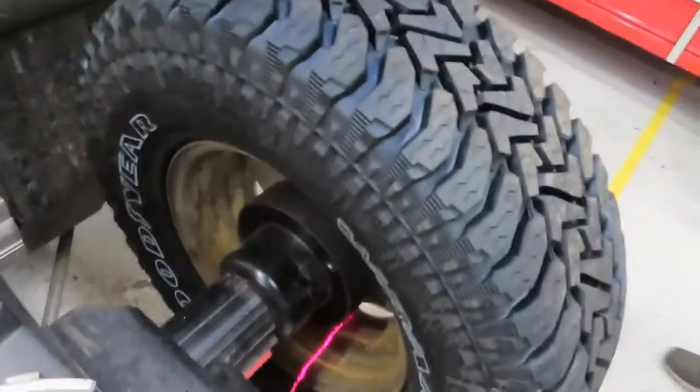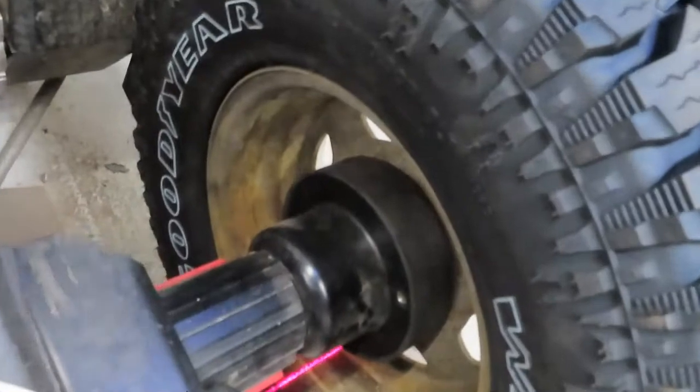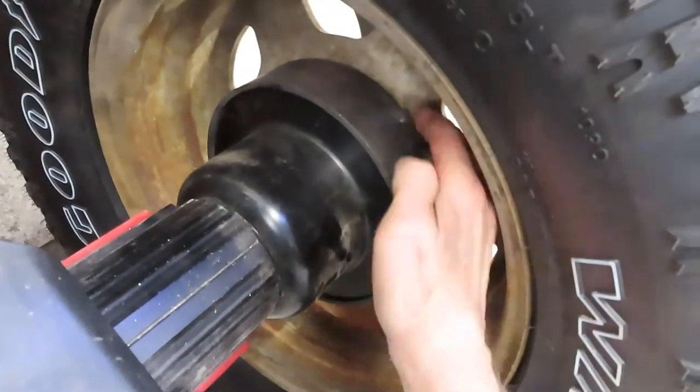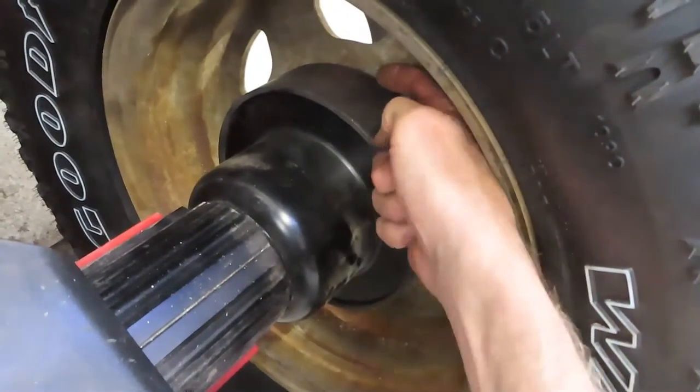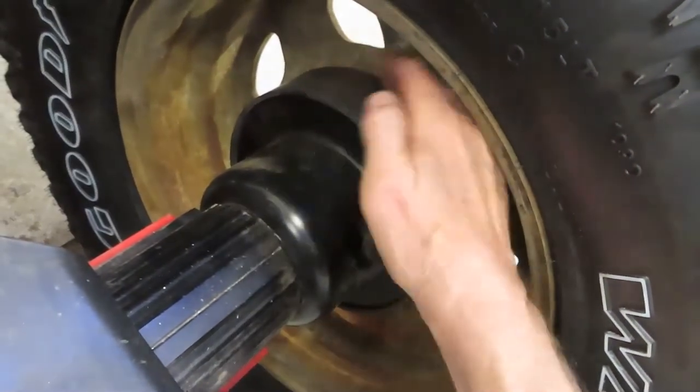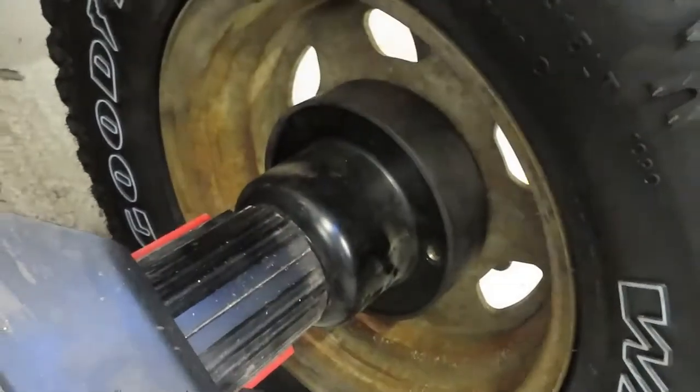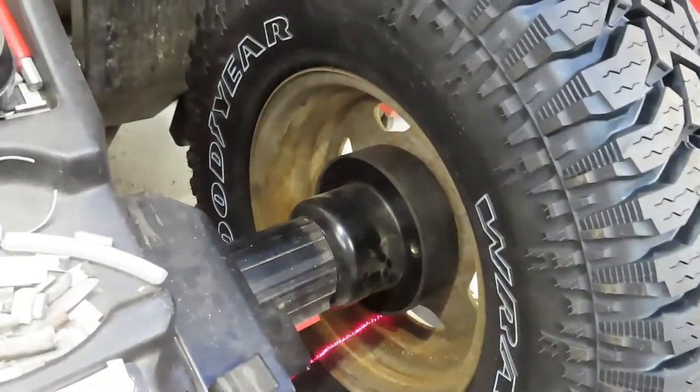So once again, the whole point of this is that the flat part of the wheel has got to be riding flat against that inner flange. They've got to be butted against each other flat, or you will not have a successful wheel balance.